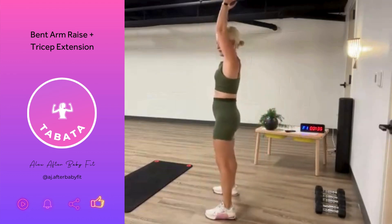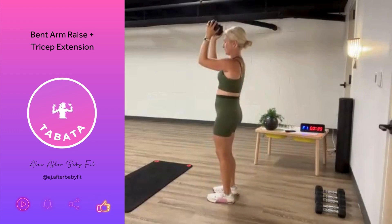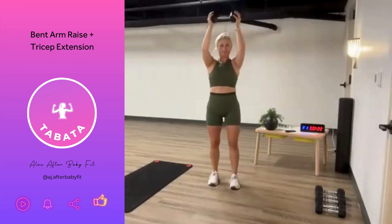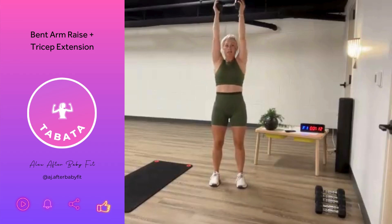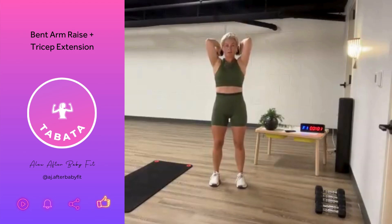Arms up, tricep extension. Using that breath — we exhale as we push up. You could also do this in a kneeling position; we're going to do a kneeling movement later, but it's going to increase the challenge on your core and your arms if you go into a kneeling position. Keep those elbows nice and tight, just down to shoulder height, right back up. And we rest. We're done with that first minute.